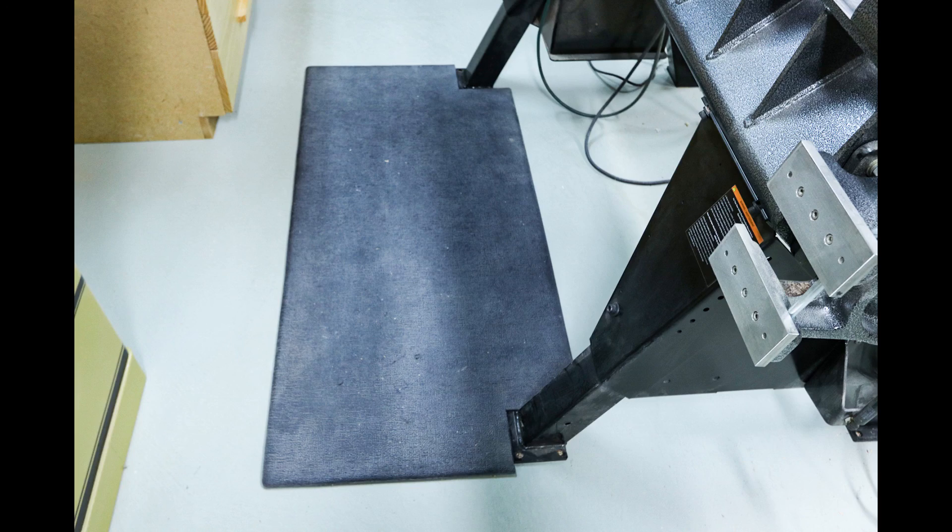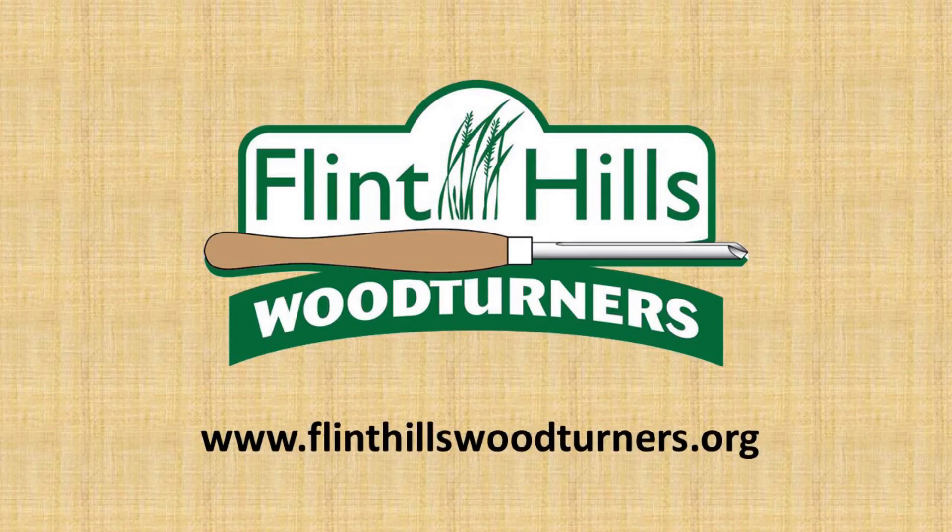I hope you've enjoyed this virtual tour of my workshop and maybe even gotten some ideas for improving your own workspace. One side benefit to me has been that this project encouraged me to clean my shop to a level that I've rarely seen. Enjoy the creative process and above all, stay safe.